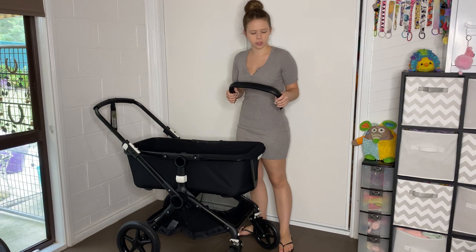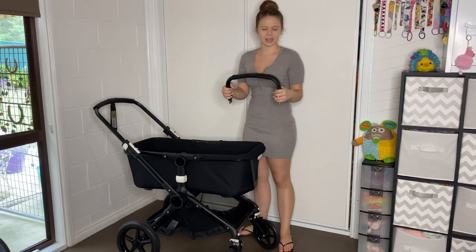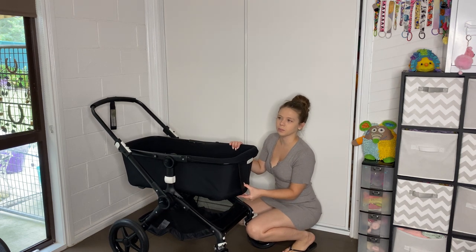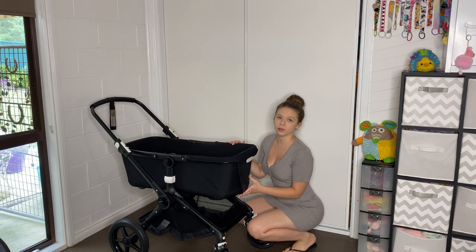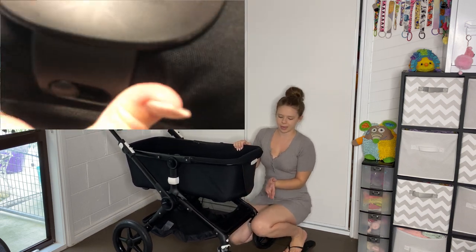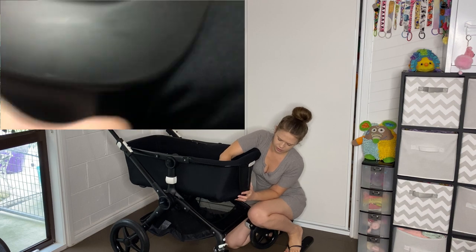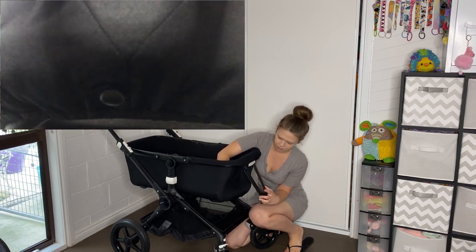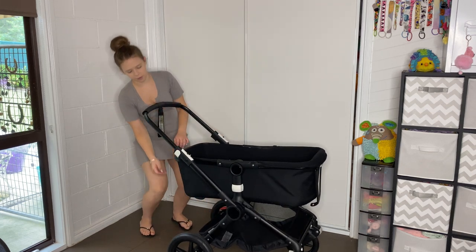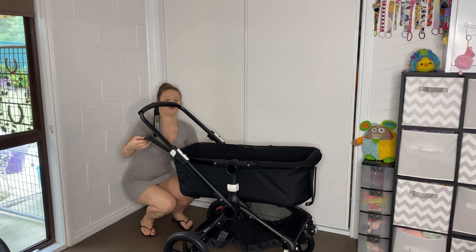It does unclip at the bottom - at both ends at the bottom. It has a little pin in here which we're going to need to slide this part across. That worked. And then we have to do the back - so the same thing. We're going to slide it to one side and it's going to release.